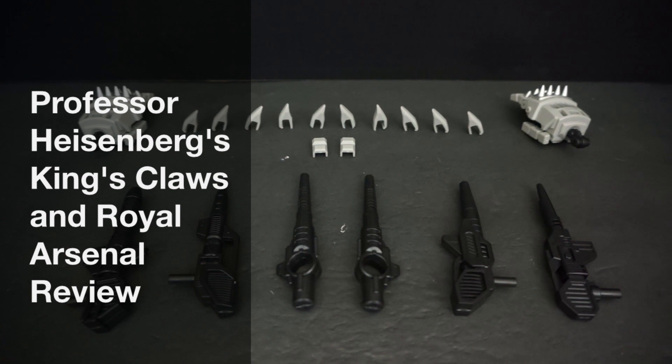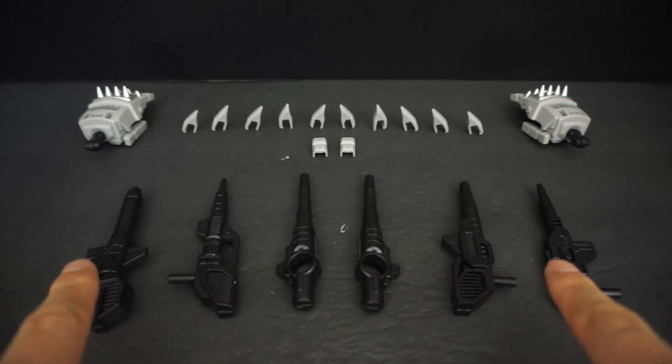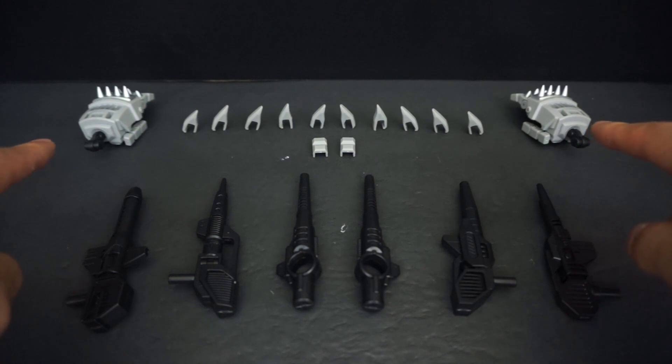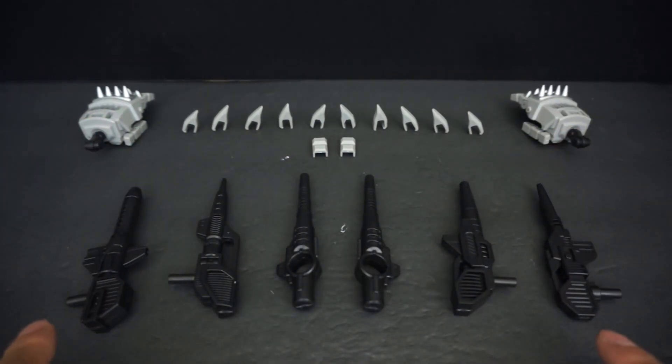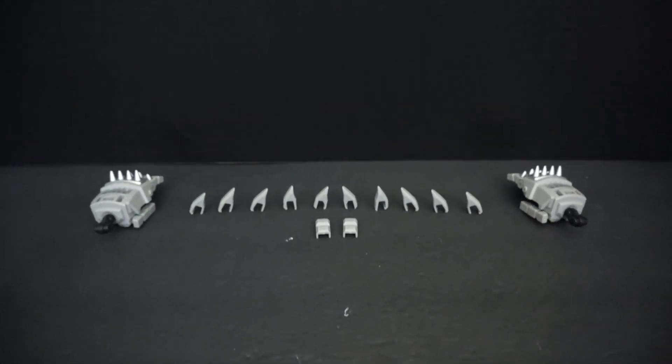Hey everyone, this is Paik4Life and today's Toy Dojo sponsored review is going to cover Professor Heisenberg's King's Claw add-on kit for the Feral Rex, as well as Professor Heisenberg's Royal Arsenal add-on weapons kit for Feral Rex. Both of these are add-ons for the Mastermind Creations Feral Rex set — they're Predaking and Predacons. The weapons are sold separately from the claws, and the two fists here are from the Feral Rex set. We're going to do a quick installation of the claws first, then move on to the weapons.